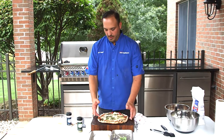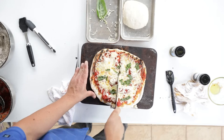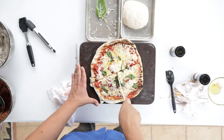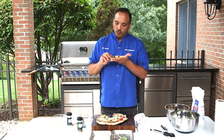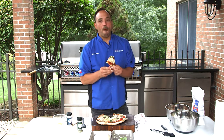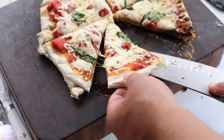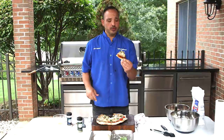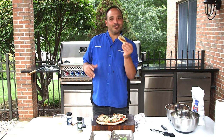Look what we have here — a nice margherita pizza. Hear that crunch? Beautiful. It's hot, but it's excellent. Fresh sauce, fresh basil, cheese — done on your grill in seven minutes. Enjoy this, make this, eat pizza, grill something. Thanks, people.